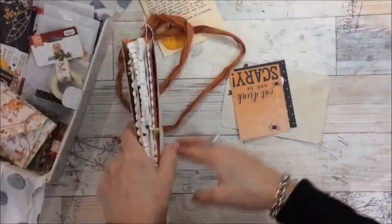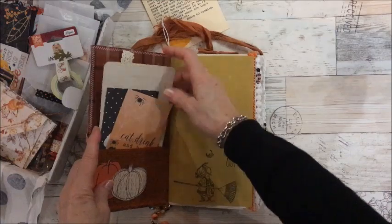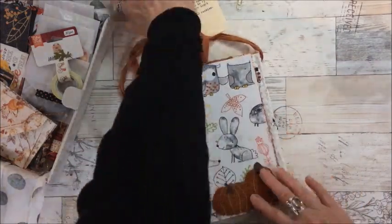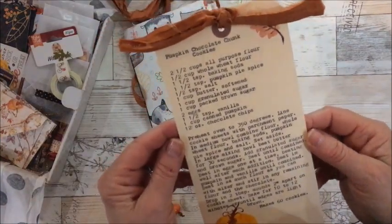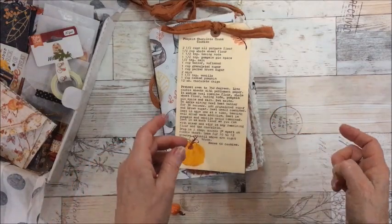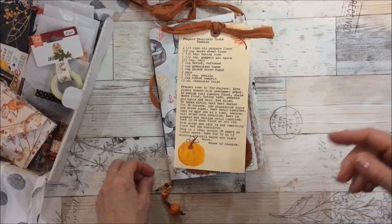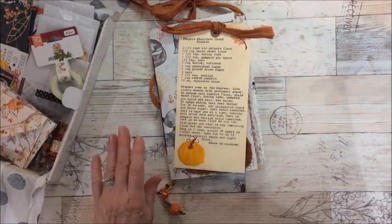So everything is fabulous, Lynn — thank you so much! I look forward to our next swap, which is Christmas time. I'm definitely going to make these all our favorites. Everyone, I am going to prepare for my next video because I want to do a flip-through of my October daily. See you all soon, thanks so much for watching. Thank you Lynn, bye bye!